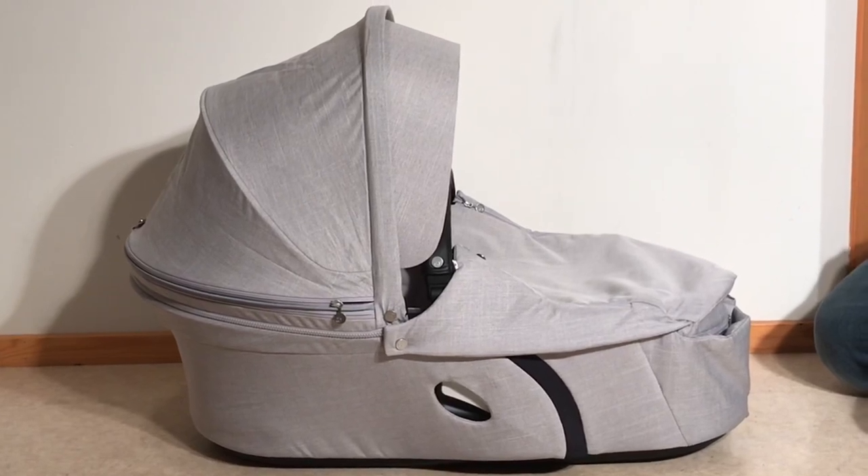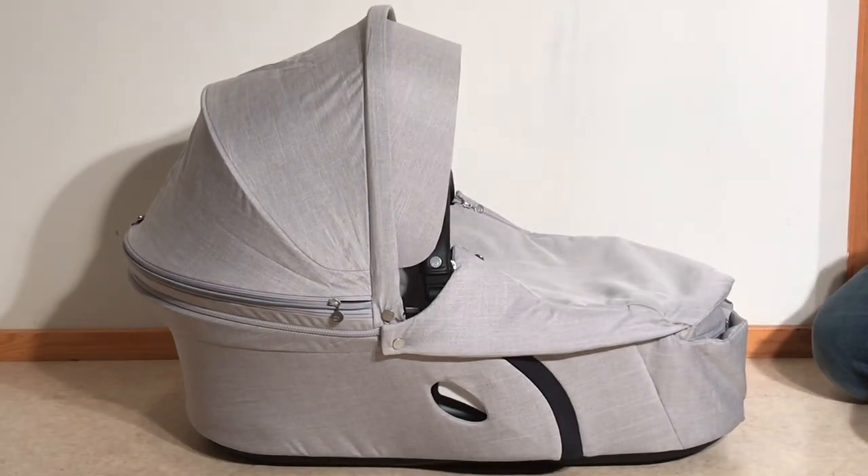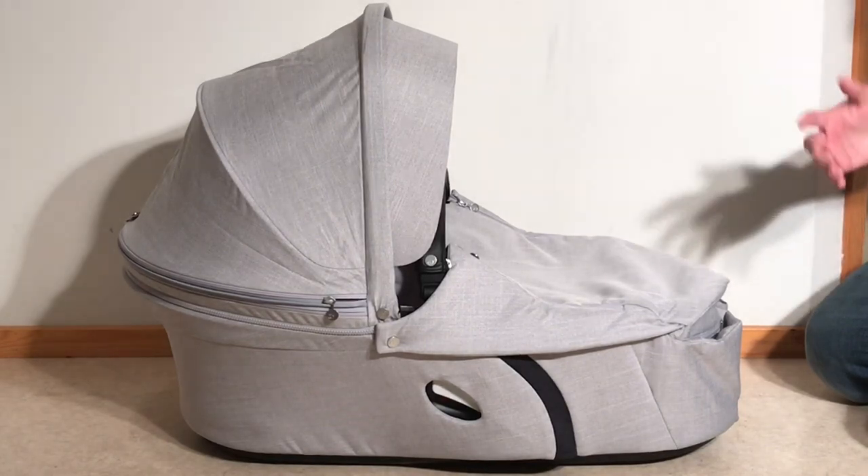This is a Stokke Explory Carrycot, the new version that came out in 2018, and today we're going to show you how to remove all of the textiles in case you want to wash them in a washing machine or conduct small sewing repairs.